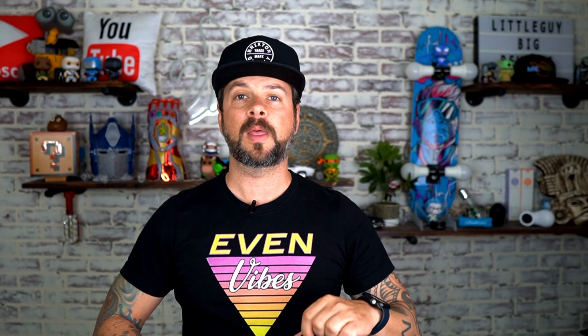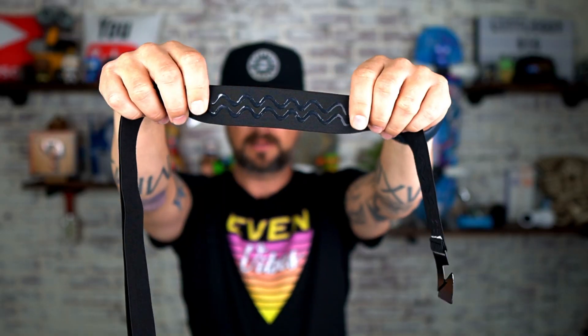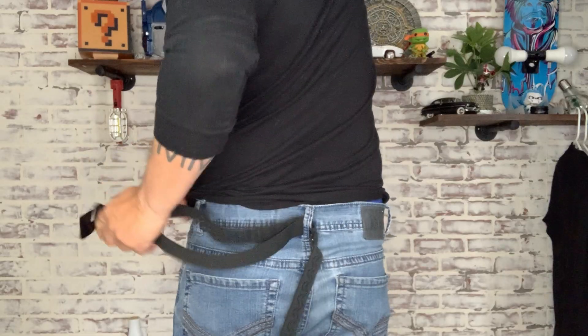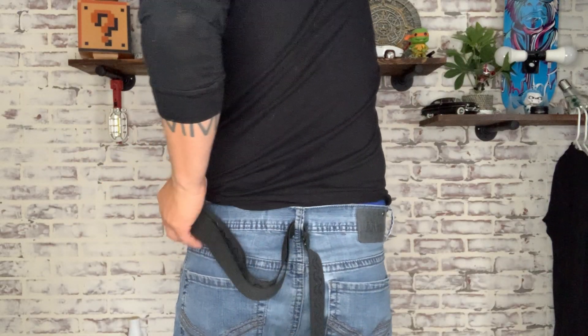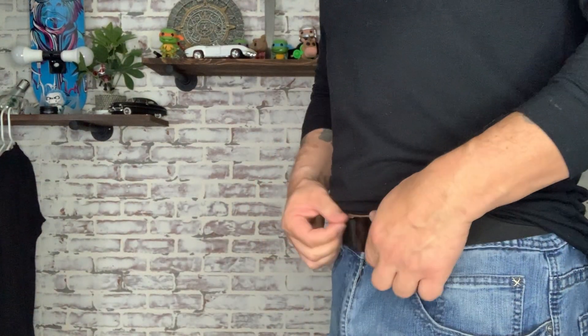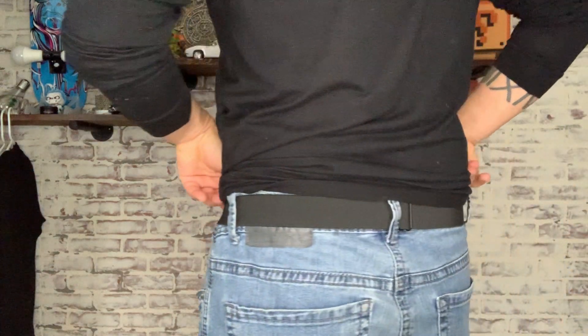Another nice feature they put into this belt is right here — it's like a silicone or rubber-type gel. What it helps do is when you put this onto your clothing and put your belt on, it actually grips the fabric so the fabric isn't coming out from under the belt or moving up. It really locks the fabric into place so the belt will stay exactly where you put it the first time.